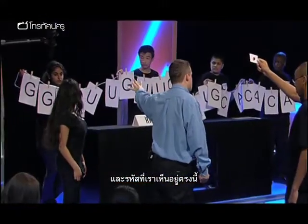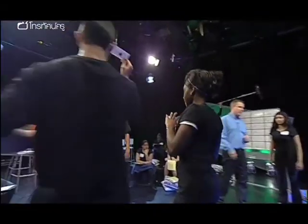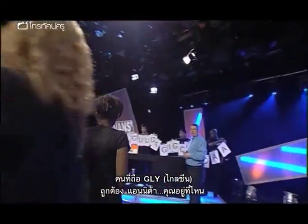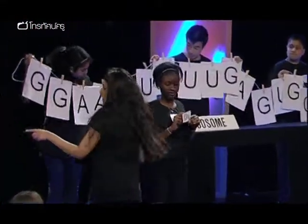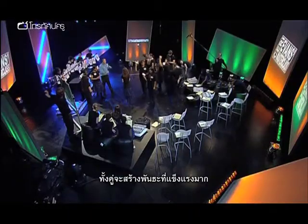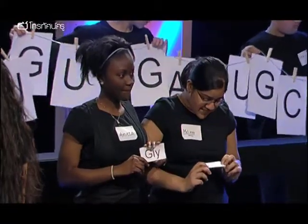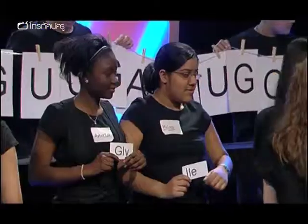Xena interprets the codes and builds them into the correct order. Xena, who do you need first? G-G-A — glycine. Where are you? In you come, Anita, just stand there and hold it. Call the next one — A-U-U. I-L-E, coming in. When they both come in, what happens is they form a very strong bond. Could you link arms, please? Two amino acids linked together. V-A-L, in you come, form a bond. G-A-G — G-L-U, in you come, form a bond.